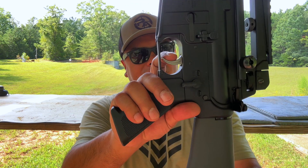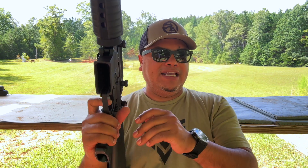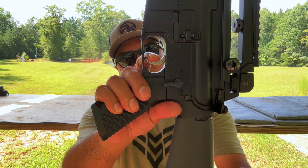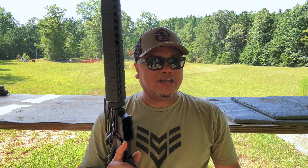The trigger is going to be your standard mil-spec trigger, but it is not bad at all. Here's the reset — audible and short. Very nice trigger in my opinion, and I'm sure after hundreds and hundreds of rounds, the better it's going to get.